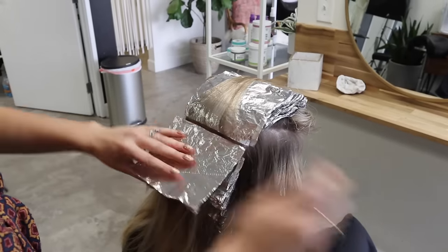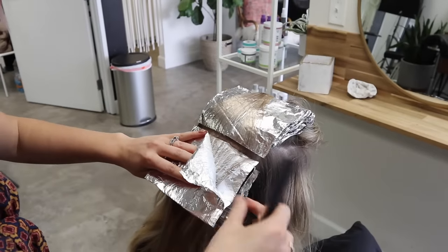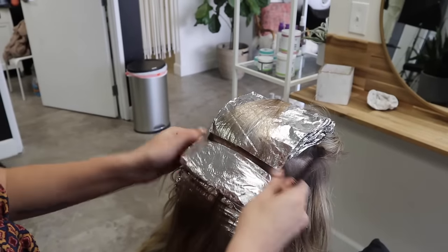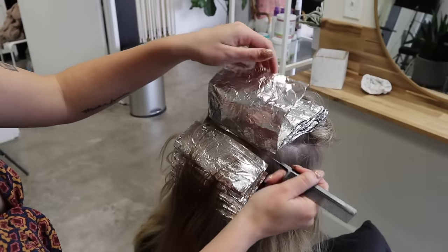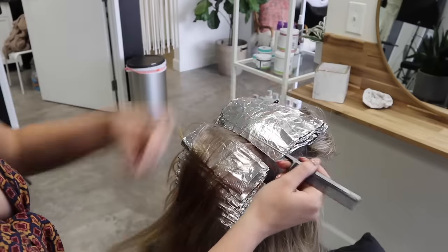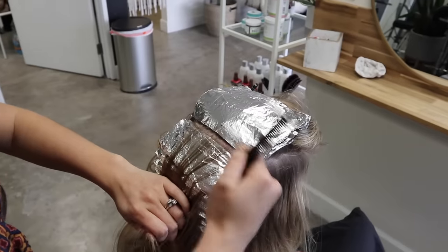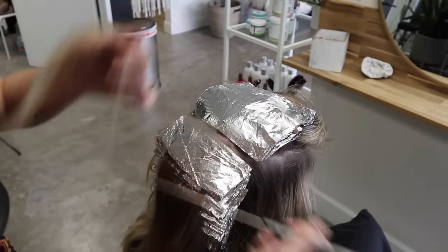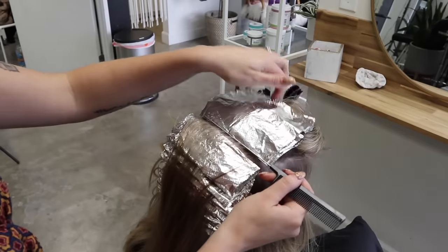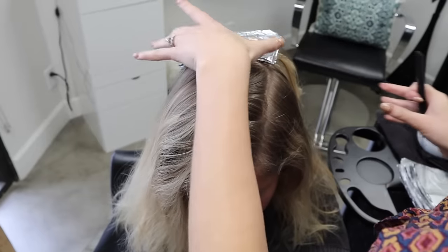Sometimes foils slip, especially where the head starts to round off — you just hold the corner and reposition. Don't stress it; it's pretty common. If a foil slips just add in another one — you didn't mess up. As you pull hair down you also want to check for bleed marks. If you see any, grab a wet towel and correct it; you may need to add another foil. Bleed marks mean you got too close to the edge. Now I spin the model around and start working forward.